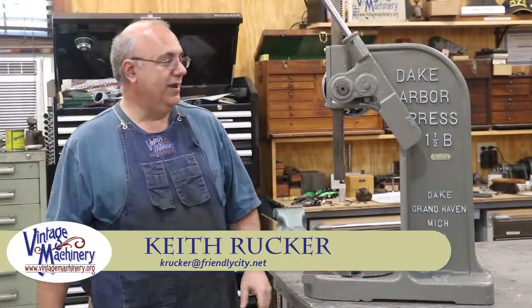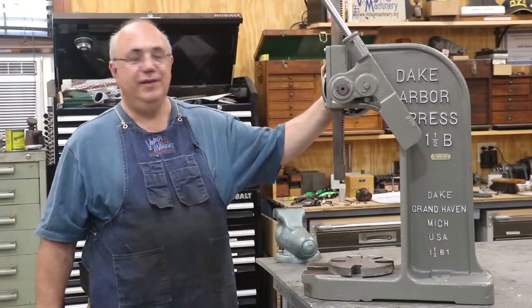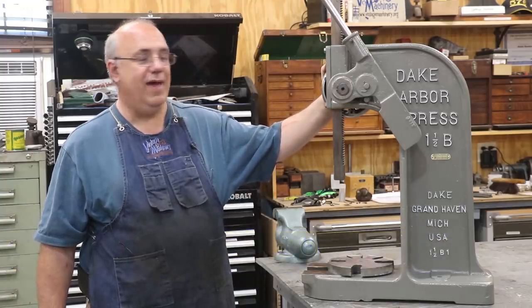Hello, Keith Rucker here at VillageMachinery.org. We're going to be doing a restoration project today to restore this Dake No. 1½ Arbor Press.